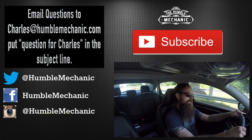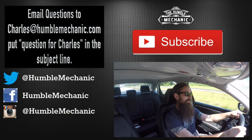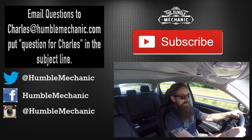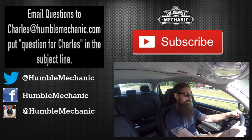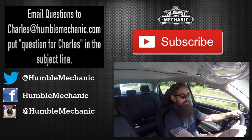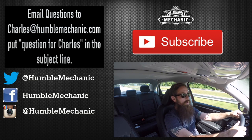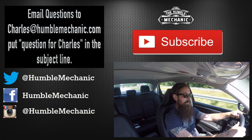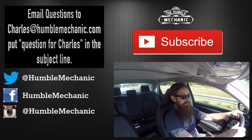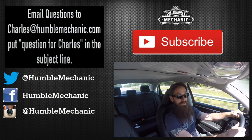If you guys have a question, let me know — email me at Charles at HumbleMechanic.com, put 'question for Charles' in the subject, ask your question right at the top, and give me the details. It really does help me answer much faster. If you like the video, throw it a thumbs up on YouTube. You can also subscribe here on YouTube or head over to the blog at HumbleMechanic.com and sign up there. You can follow me on all the typical social media platforms. Alright guys, thanks for watching and I'll see you next time.